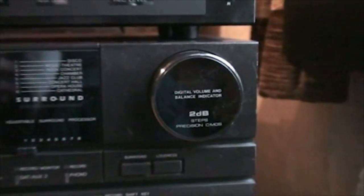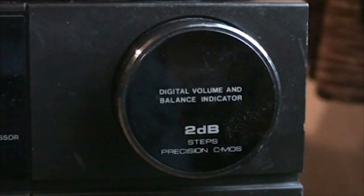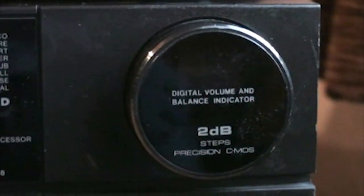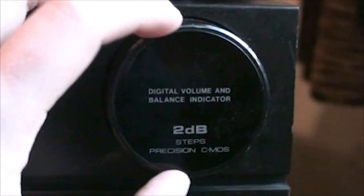Now here is the reason why I'm showing this thing to you. This is the really, really weird volume control. I want to zoom in on that — you can see it says 'digital volume and balance indicator.' This is not a regular turning knob. It does turn, but just a little bit. Weird, isn't it?